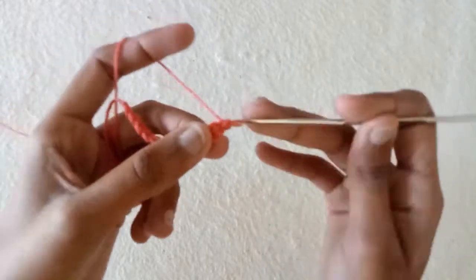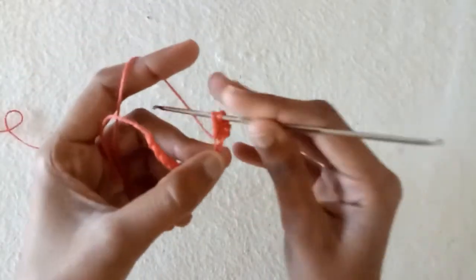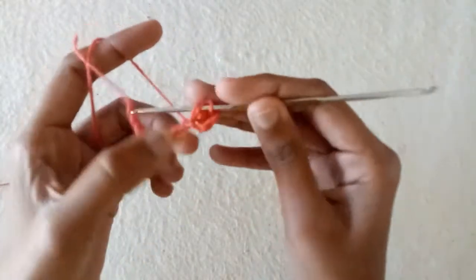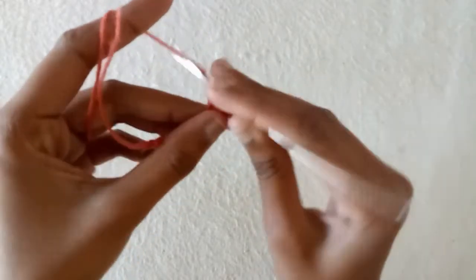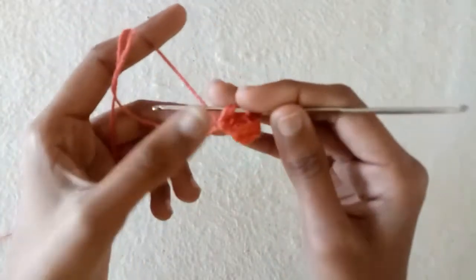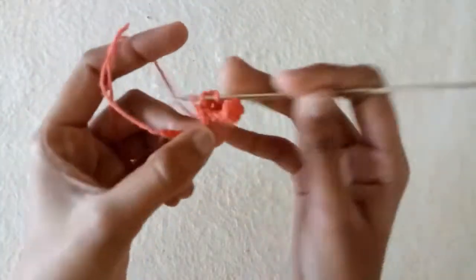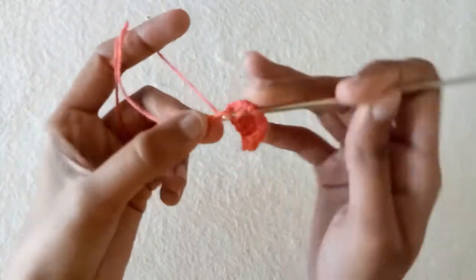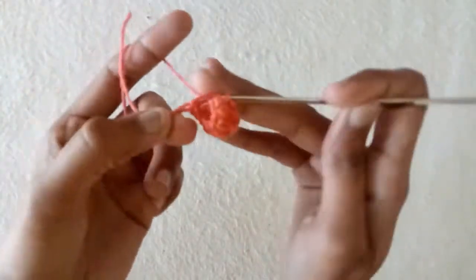Into the same chain make a double crochet. Now into the next chain make one double crochet, into the next chain make one double crochet. In this way make one double crochet in each of the stitches across, except the last one where we will do an increase.